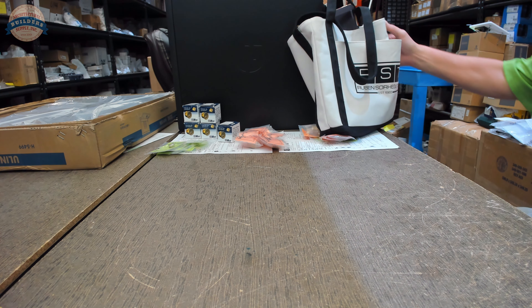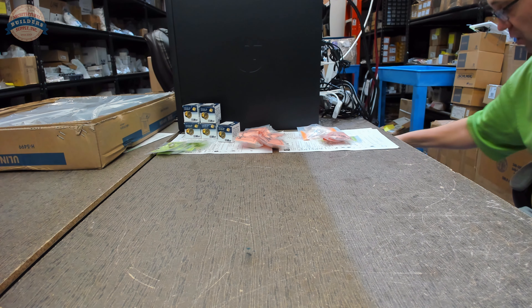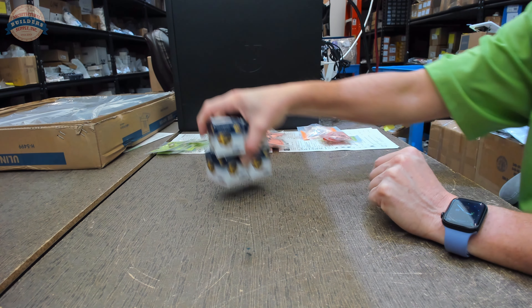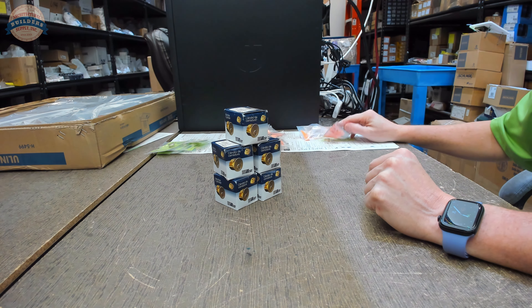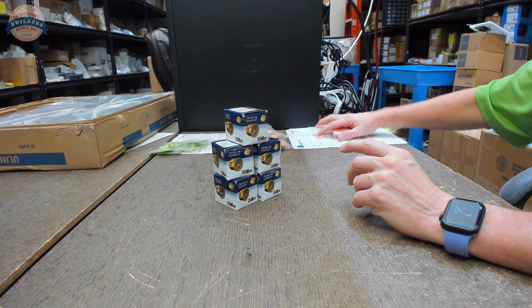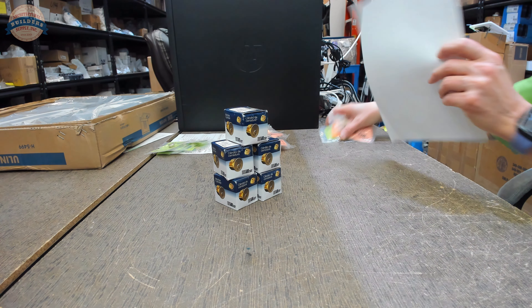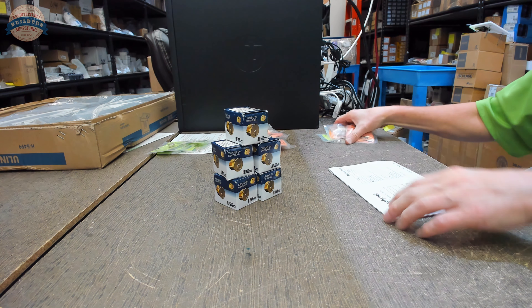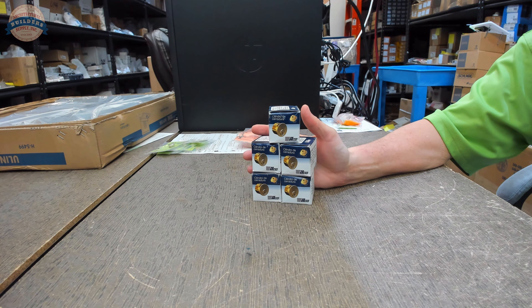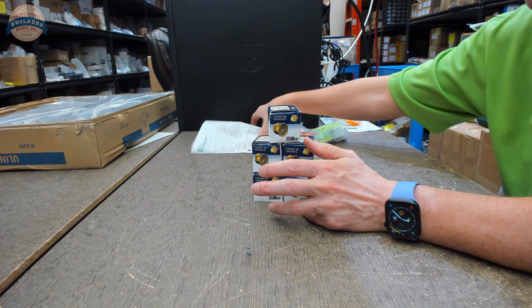I wanted to record what I can remember of the Kewanee Corporation, and I'm going to be doing so while I am converting six mortise cylinders into longer lengths. Actually, it's going to be five because apparently for this job I don't have the thumb turn yet. So we're going to put this one aside. I'm going to talk about Kewanee and what they were and what they did.